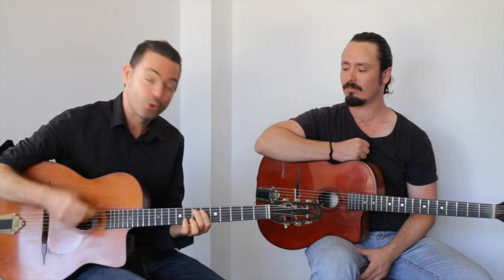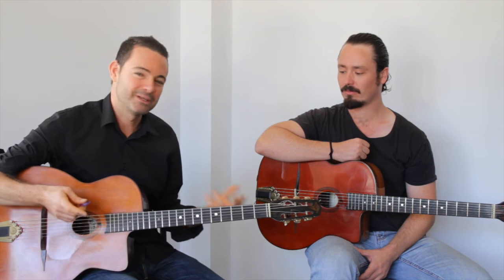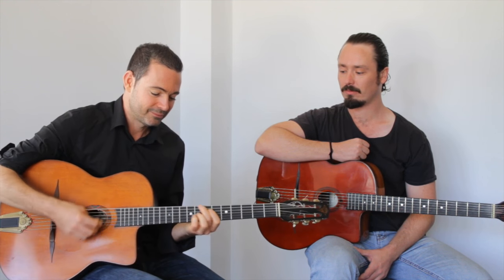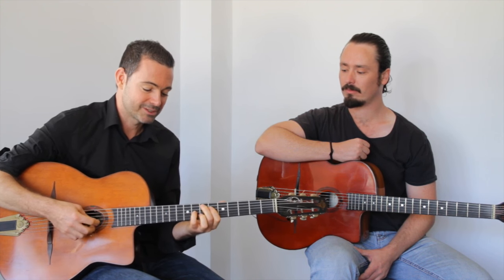Here's ninja move number one on Swing 42, and this is just a little chordal thing which I like to use on the bridge, often when I'm actually accompanying.